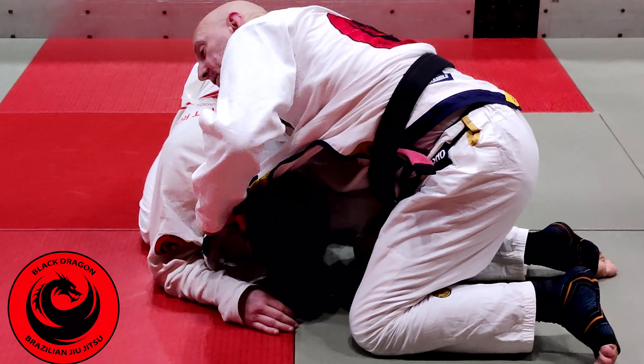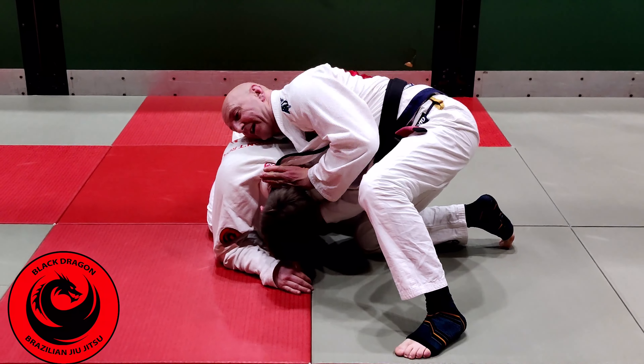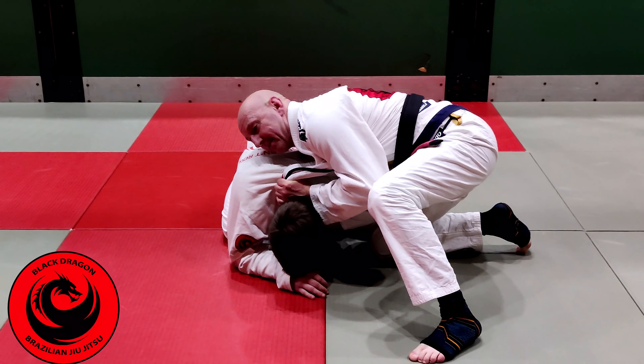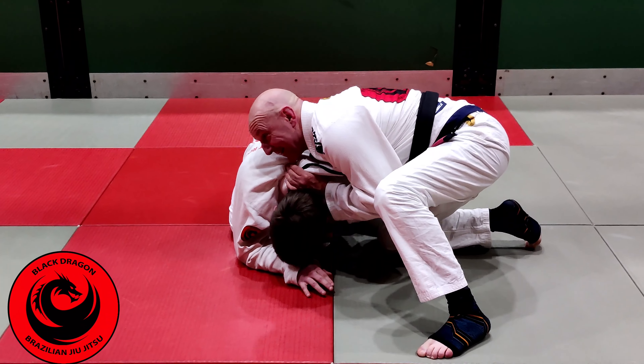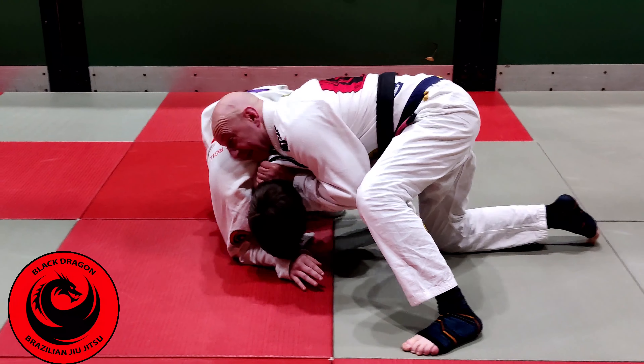I lift my knees off the mat. Once we go over and we're here, I do that pass-off and find the grip. I'm just connecting my elbows. He bails to the side — I just go with him.